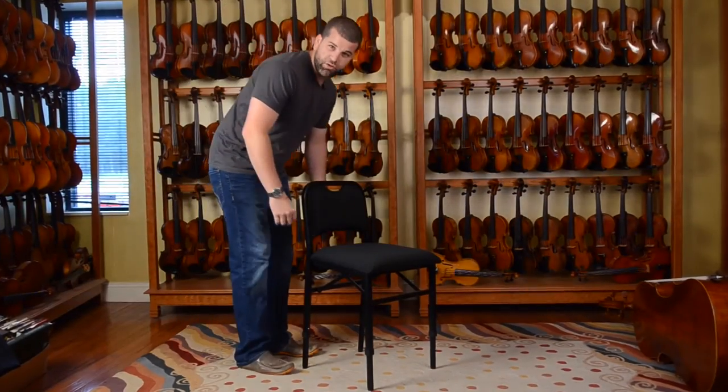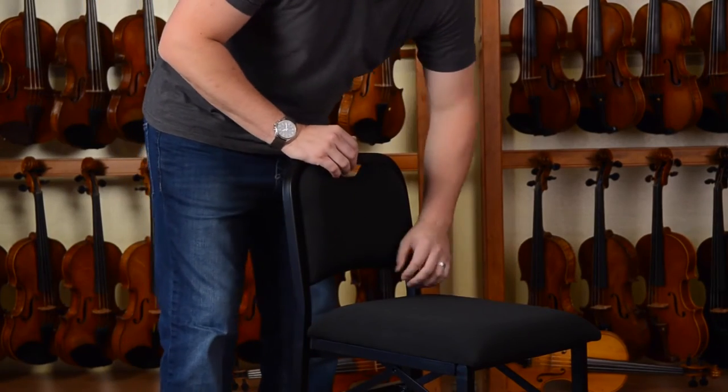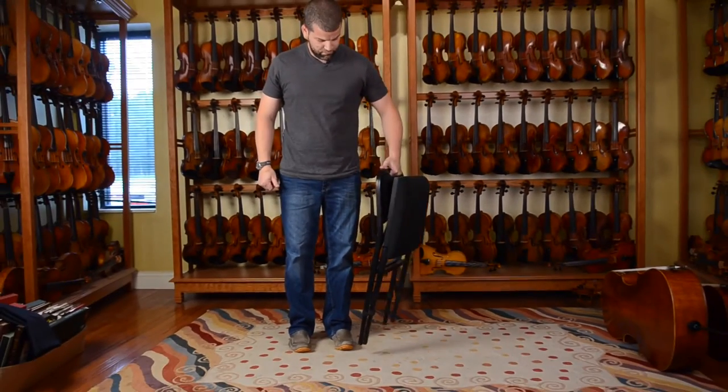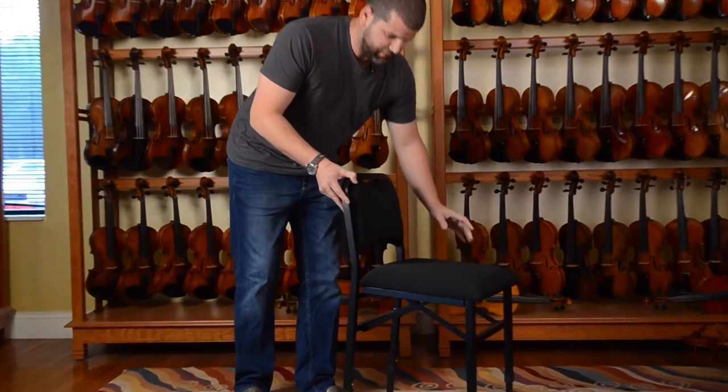The Adjust Right cello chair has ample padding in the cushion and also on the lower back. The chair is also fully collapsible. Simply lift up on the seat, fold it flat, carry it by your side. And you can easily fold it back out the very same way.